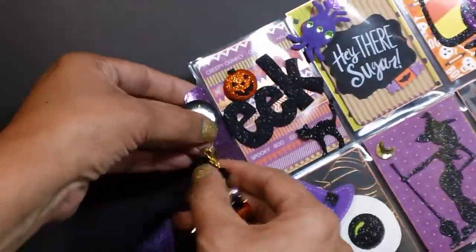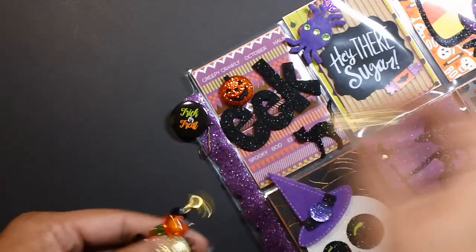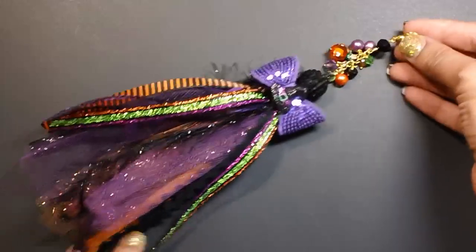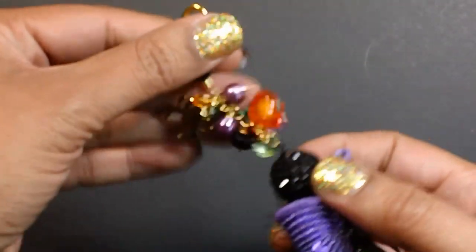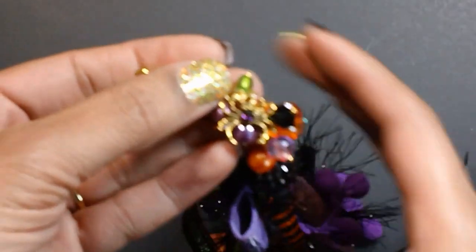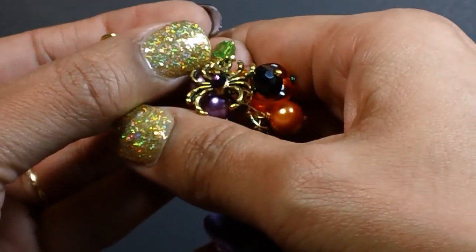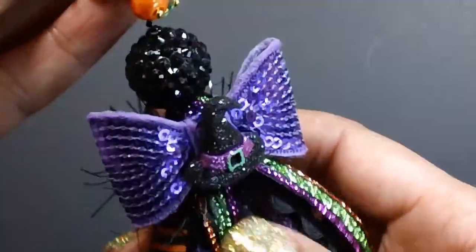I'm going to take this charm off just so I can show you a little bit better. I think this came out so cute. Up here I just did something a little bit different — I just added beads to this one. I have this spider charm here and I added some bling to the center. And then some beads that match the ribbons.